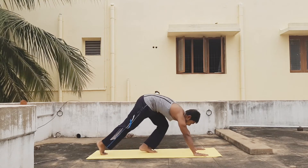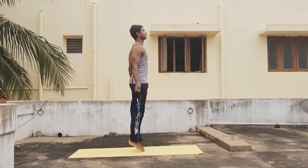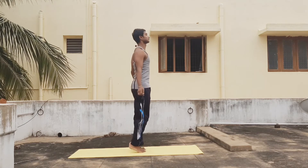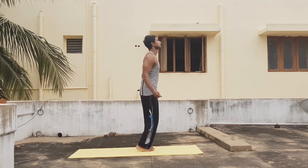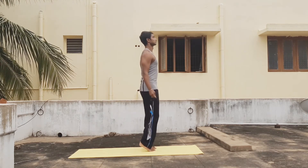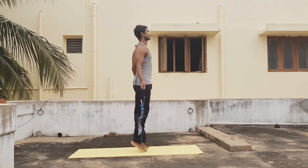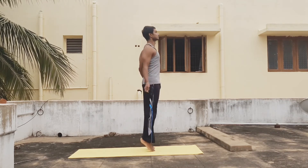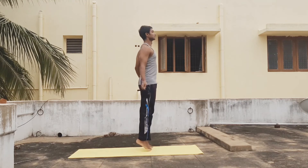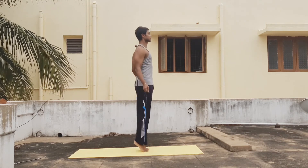After completing holding push-ups without a break, do 30 seconds of skips without ropes. After that, you can have a break for 30 seconds and then go on to do a normal plank for 40 seconds.